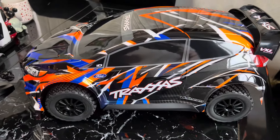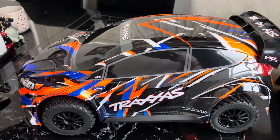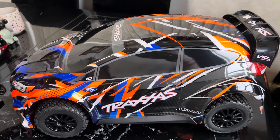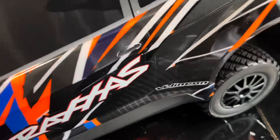It looks really nice. I was impressed. I like the body design and the graphics — it's pretty nice. It also has a clipless body system. It's kind of already on. I haven't done it yet.